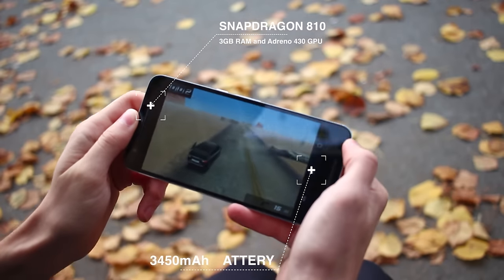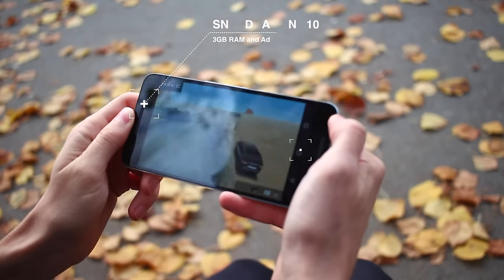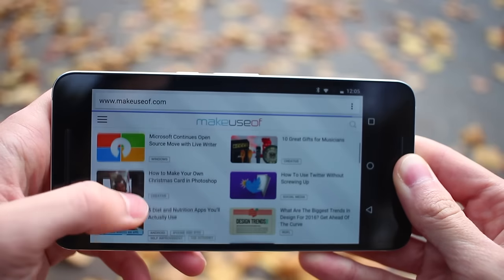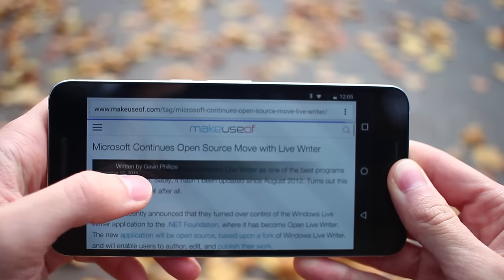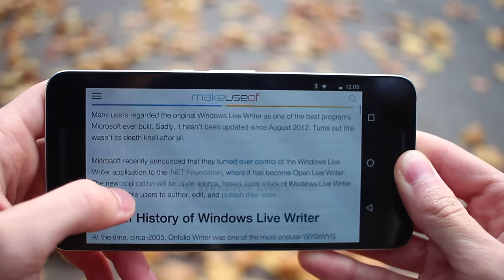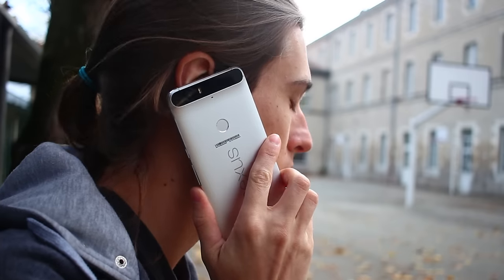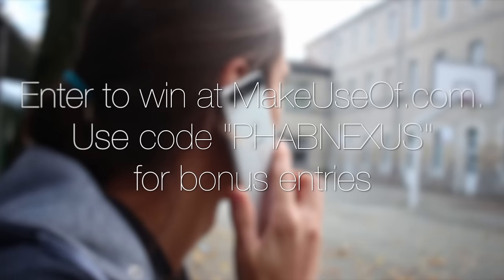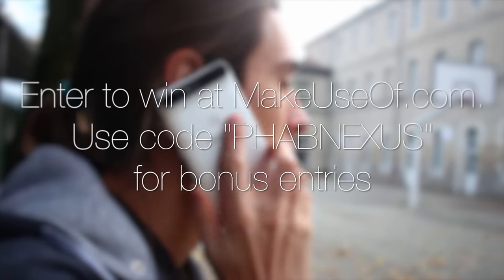At $500 for the cheapest 32GB option, the Nexus 6P isn't exactly the cheapest phone out there, but it's still priced reasonably lower than other high-end smartphones. Overall, I really enjoyed this phone, but I think whether you like it or not may come down simply to if you're okay using such a huge phablet device. Be sure to head on over to makeuseof.com to read the full review and enter for your chance to win the Nexus 6P.